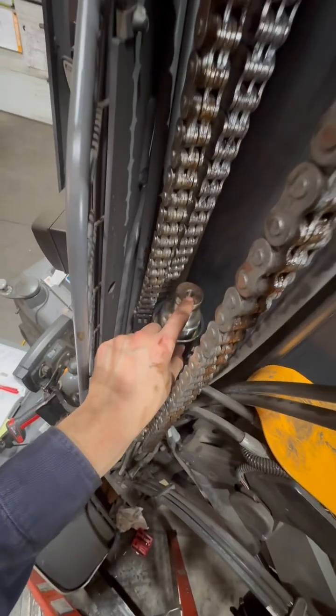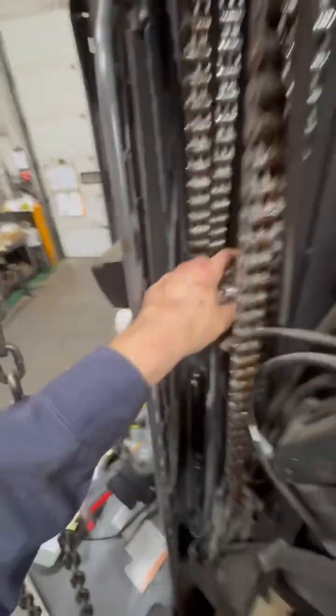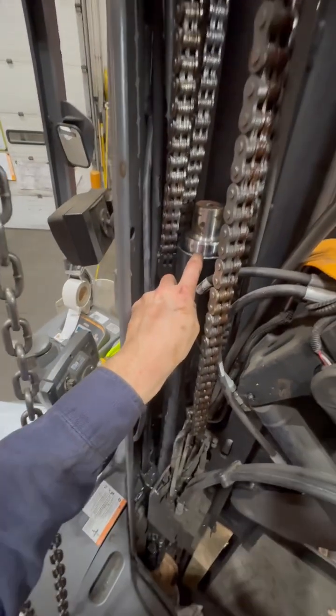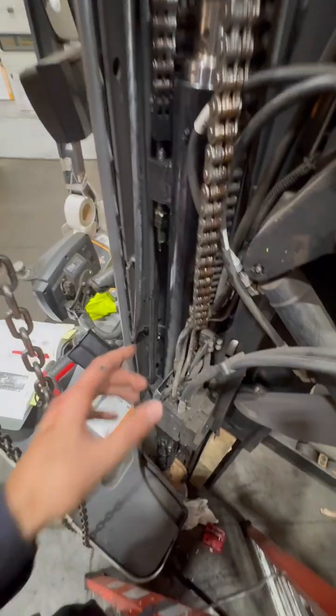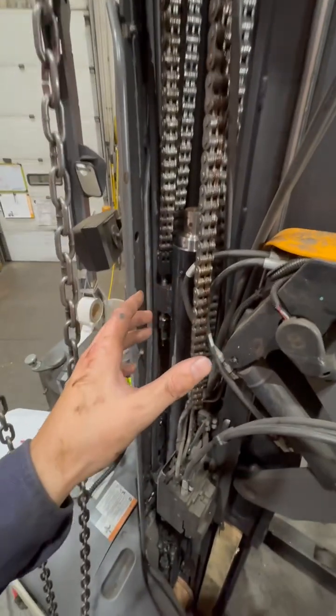From my understanding, these threads are so you can thread a bolt or some kind of tackle in there and lift this out, because in the book it says that you can remove the ram and redo the packing — which helps a lot because you don't have to remove the whole cylinder. I didn't find any videos on that either, or a great explanation in the book on how to remove it.